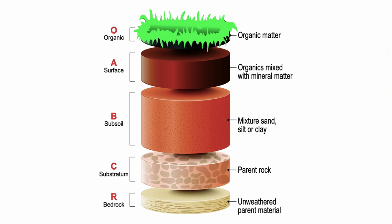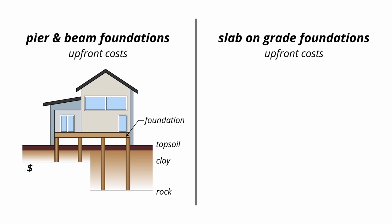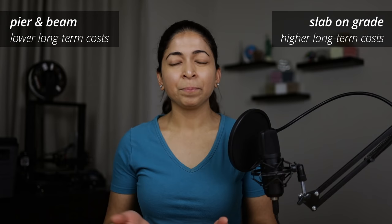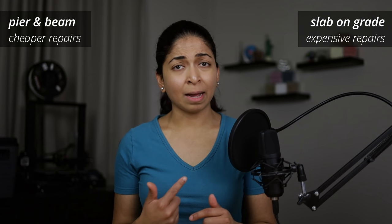Soils in Texas can vary drastically. They can have a couple of inches of topsoil, three to four feet of clay before hitting rock, or more than 50 feet of clay before hitting rock. The cost of pier-and-beam foundations is unpredictable because of the different depths of clay soil. The cost of slab-on-grade foundations is more predictable because it doesn't need to hit bedrock. But the lower upfront costs of slab foundations means higher long-term costs, like foundation repair. Pier-and-beam foundations have individual piers and beam members, so it's easier to isolate foundation problems and cheaper to repair.